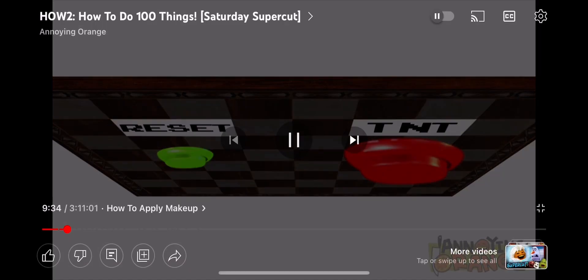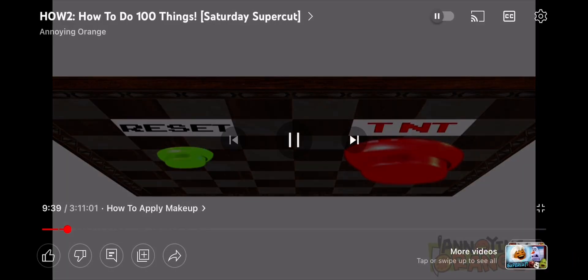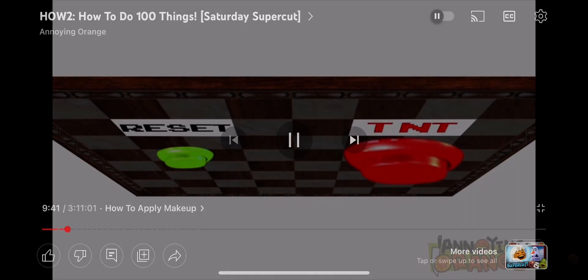Remember the TNT button from earlier? If you say the word Jumanji at any point during the game, the TNT button will activate. Press the activated button and the queen will take out every piece within a trillion square radius.